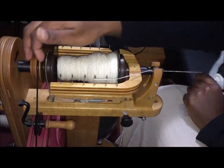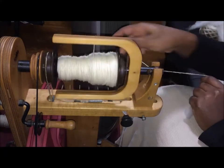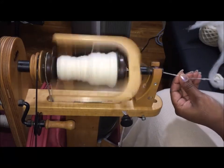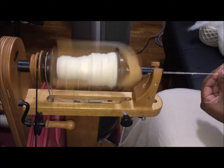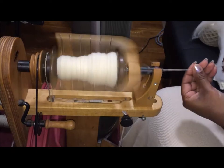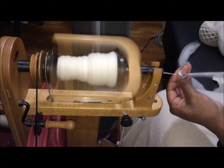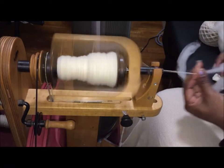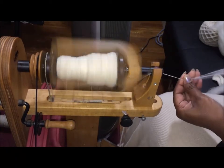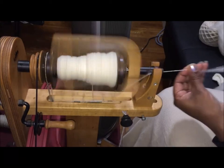Most of the time I don't even touch the wheel in the front because what's happening is about how fast I'm treadling and how fast I'm drafting. I need to draft fast — I'm treadling fast. You don't have to go that fast, but that's just the way I do it. I'm usually not this close to the orifice — I'm only here because that's the range in which you'll be able to view my hands in the camera.